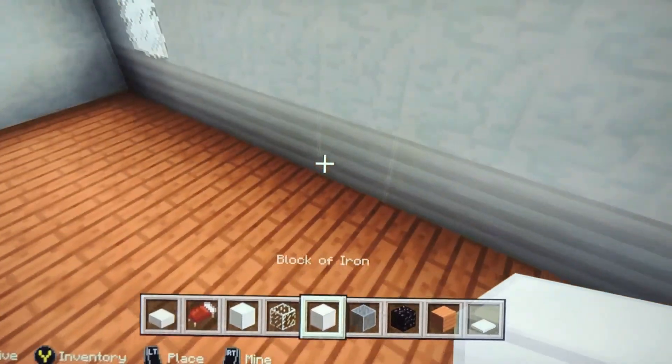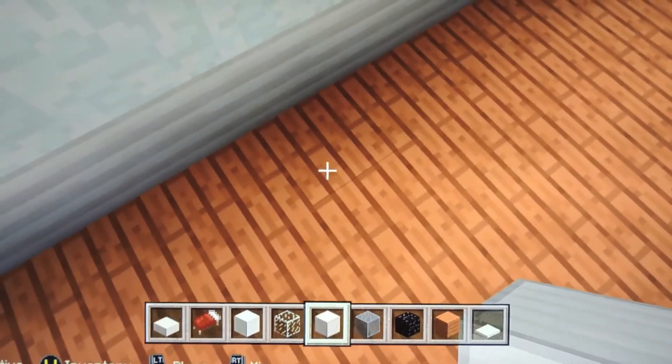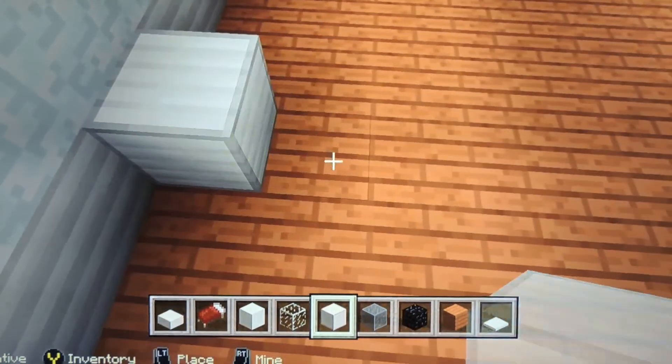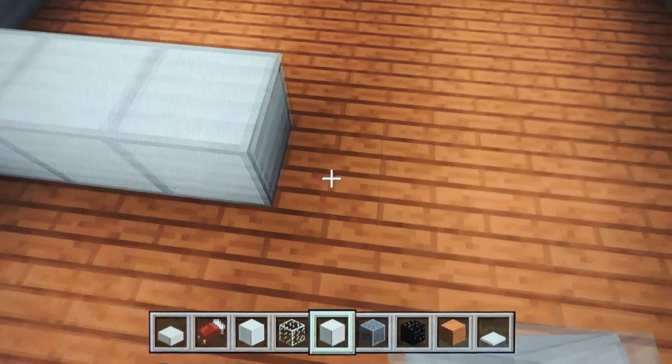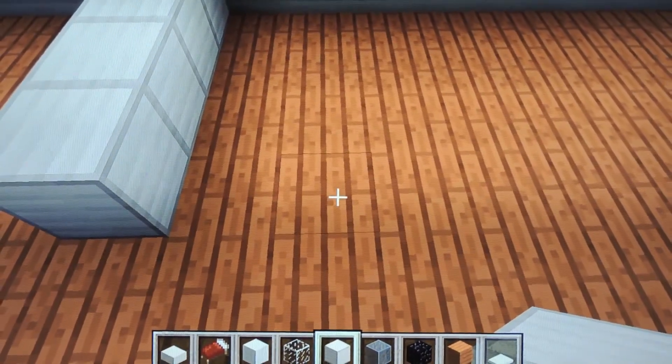It might be a little bit weird but I'm gonna use it. For the bathroom that we're gonna make, make it four blocks long — one, two, three, four.